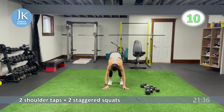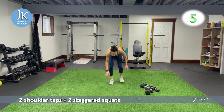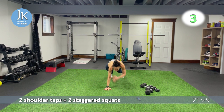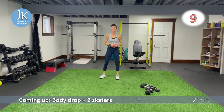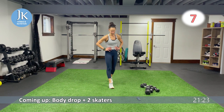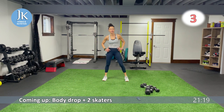We have our body drop and our skaters — one body drop, three skaters. For one, two, jump it up. Here we go, fourth circuit — one and three, body drop, three skaters. Here we go, and up.